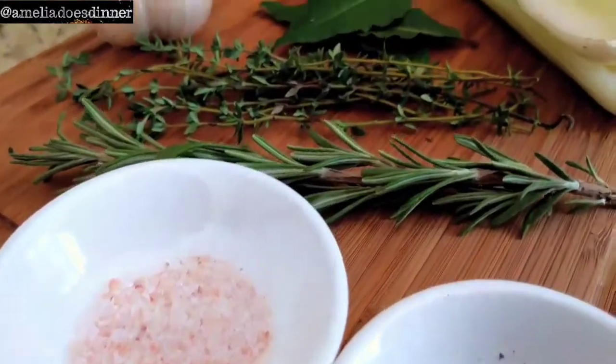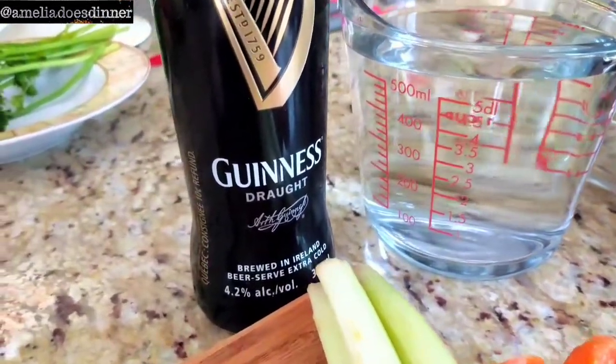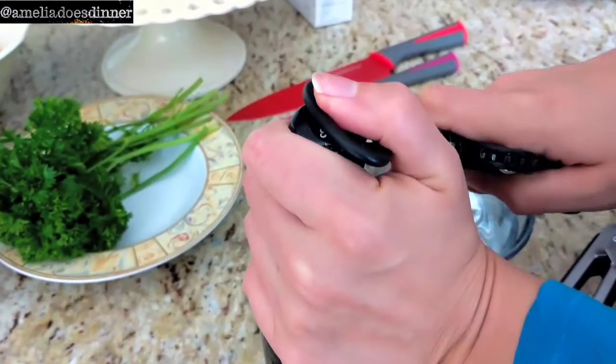You'll need: black pepper, a tiny pinch of salt, rosemary, thyme, bay leaves, garlic, celery, carrots, your brisket, water, and Guinness. Start off by adding your water to a nice big pot, then in goes the Guinness.